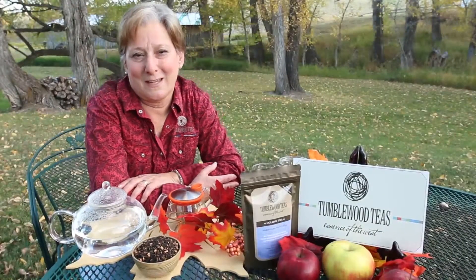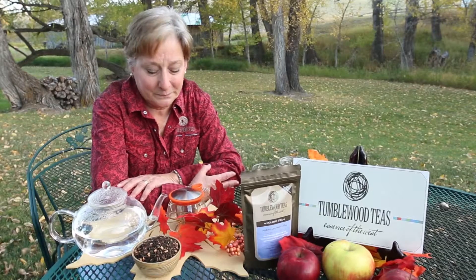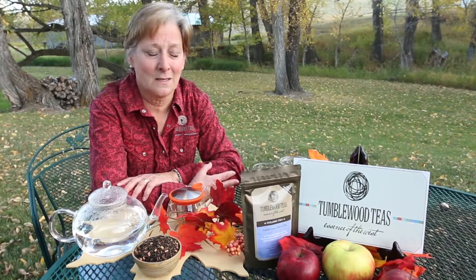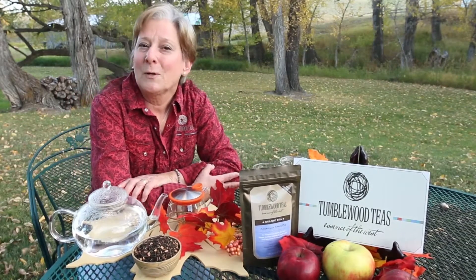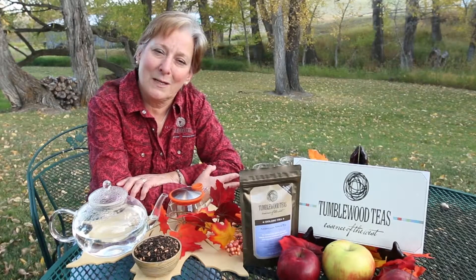Welcome to Tea Time in Montana. We are sitting in one of our favorite spots here, getting ready to enjoy one of our favorite fall teas — Americana Apple Pie. Americana is an oolong tea, so it has a very complex flavor, as all oolongs do.